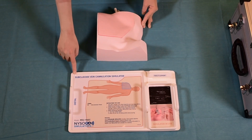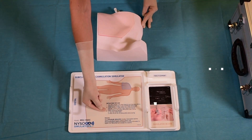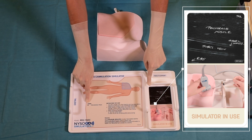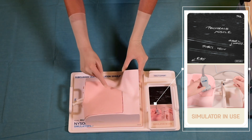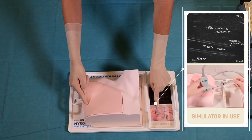Clear instructions for use are also provided, and all anatomical landmarks and abbreviations featured are printed on the label that accompanies the tray. The tray also contains an image that demonstrates proper probe position and needle handling in order to access the subclavian vein.